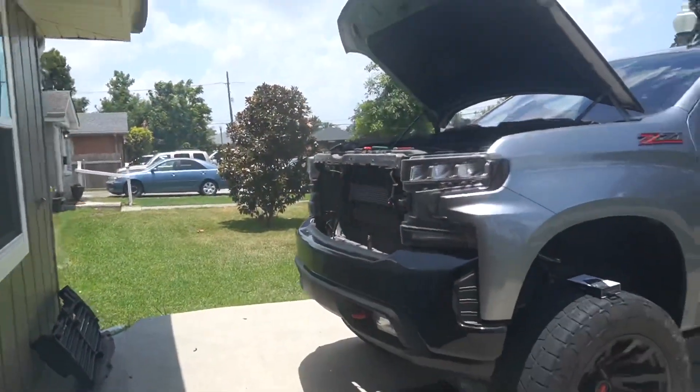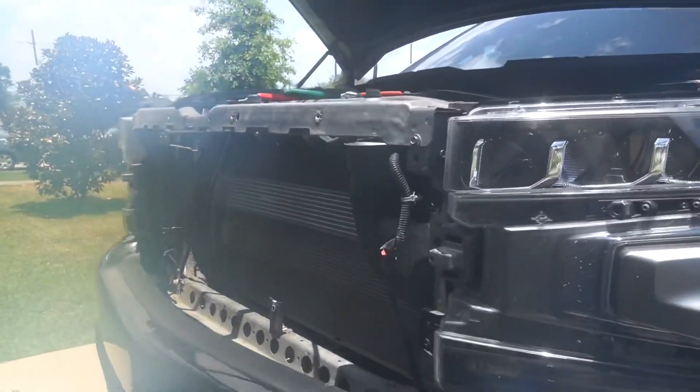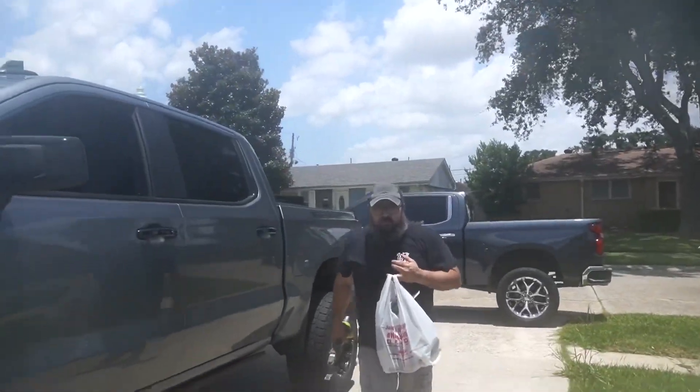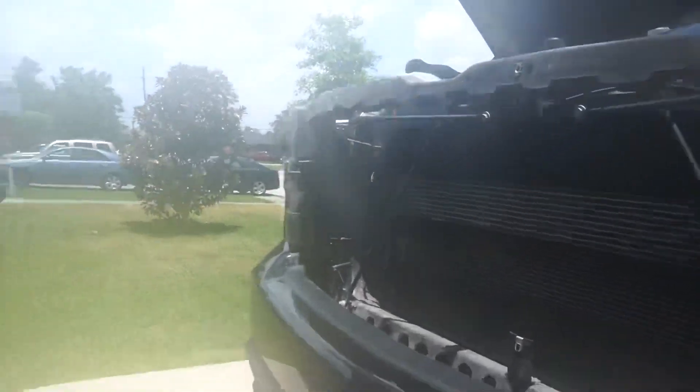Jerry, what the hell you done did to my truck? Oh man, there we go with the foggy lens again. What's going on out here? What's up everybody, welcome back to the video. Look, it is hot in Louisiana — we just came from inside with the camera and obviously it's hot outside in Louisiana, but today we are taking these...